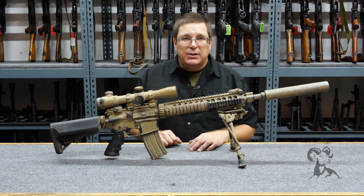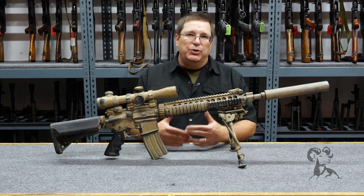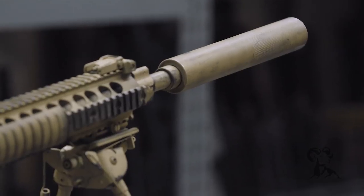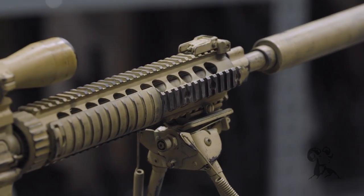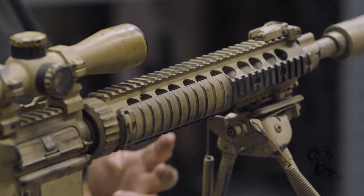It is built on a real M16A2 receiver and it was our version of what was used in the real event. When we as armorers in Hollywood work on a film we're telling a story, but when the story we're telling is a historical event we actually go as far as possible to recreate things correctly. And that's what you see here.